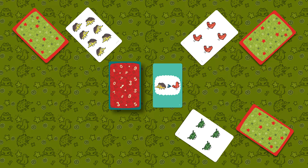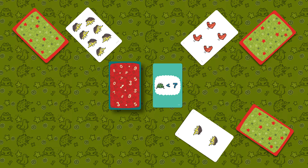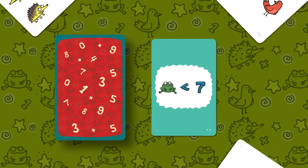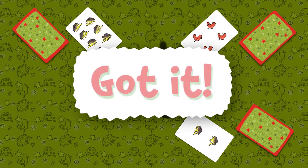The same applies with equations. If the task is, for example, frogs less than seven, and there are no frogs on the open card at all, the condition is still met and the player yells "got it."